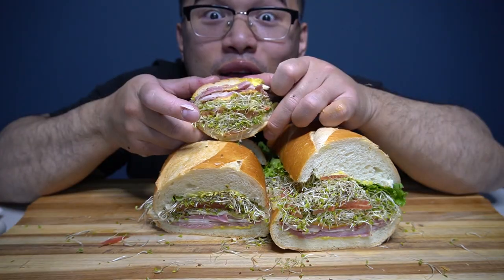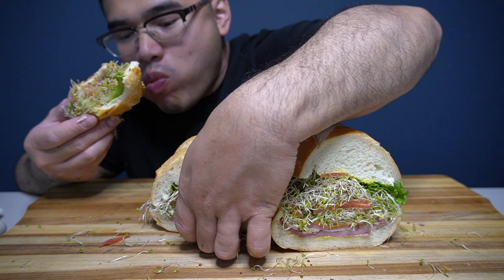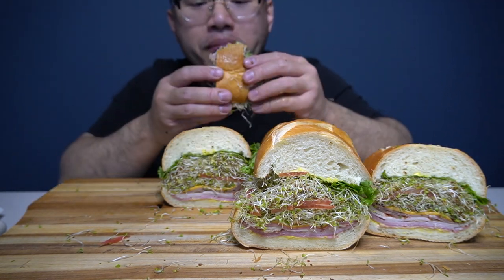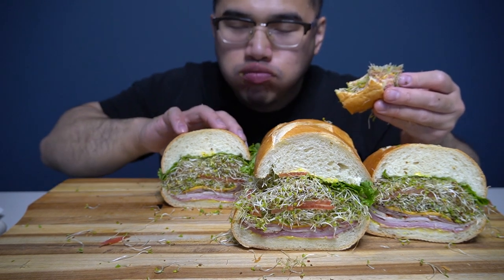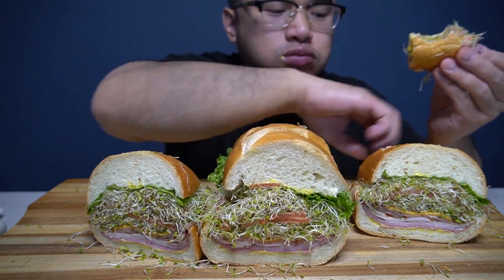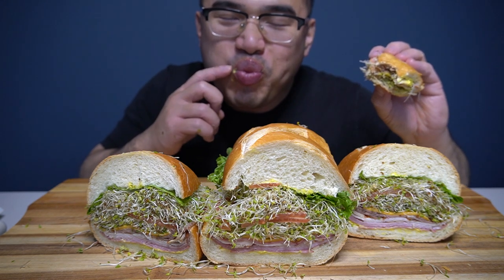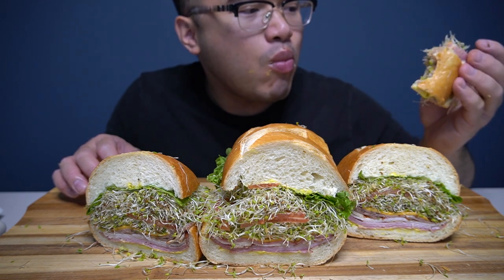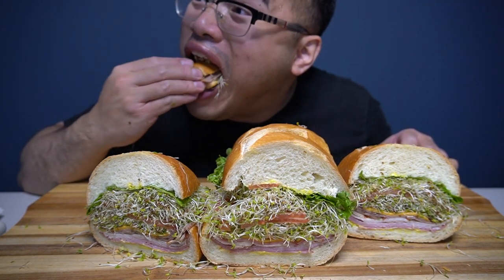Wait, I'm going to adjust the lights. Is that a little better? Yeah. It's so delicious.